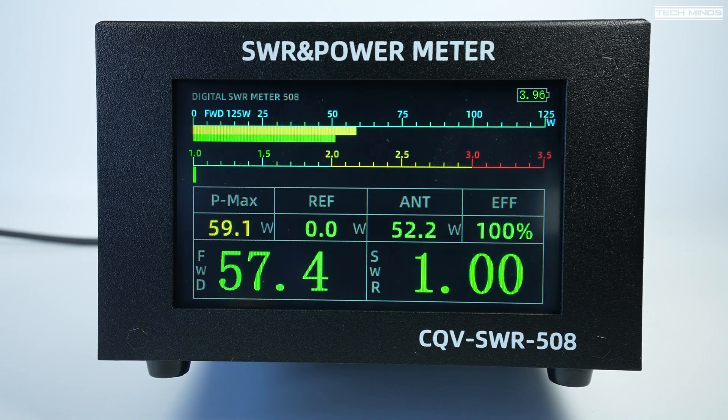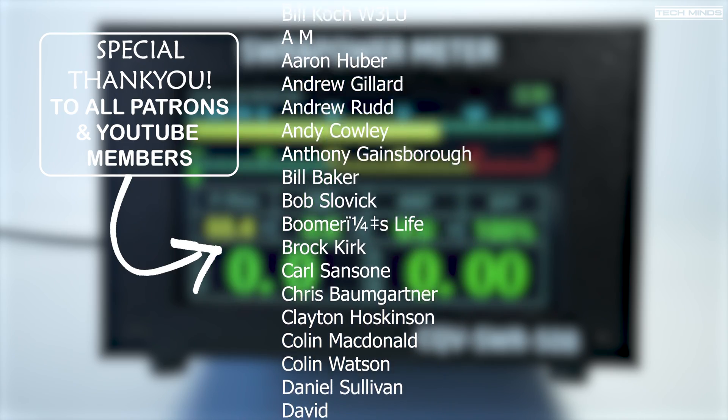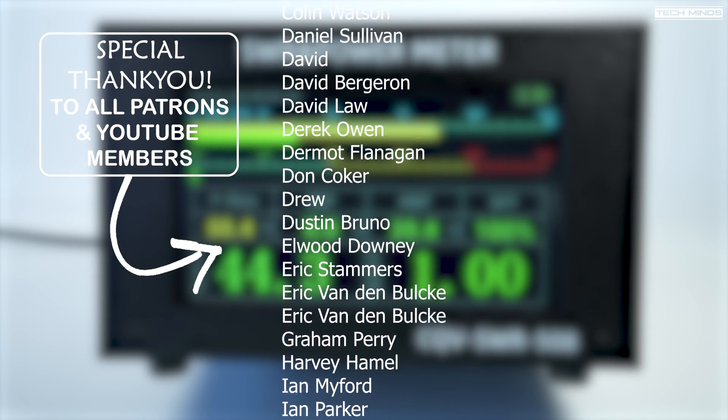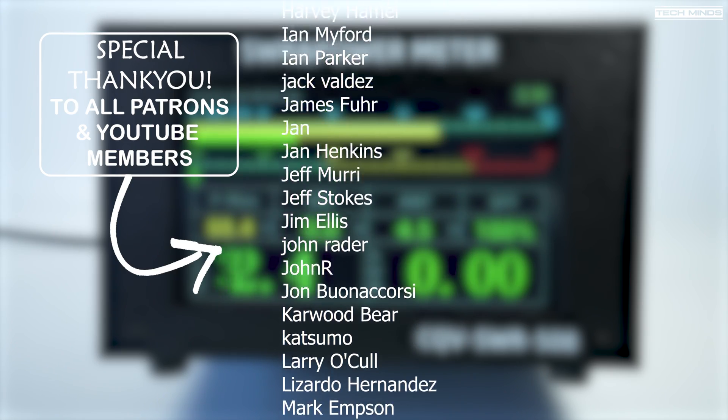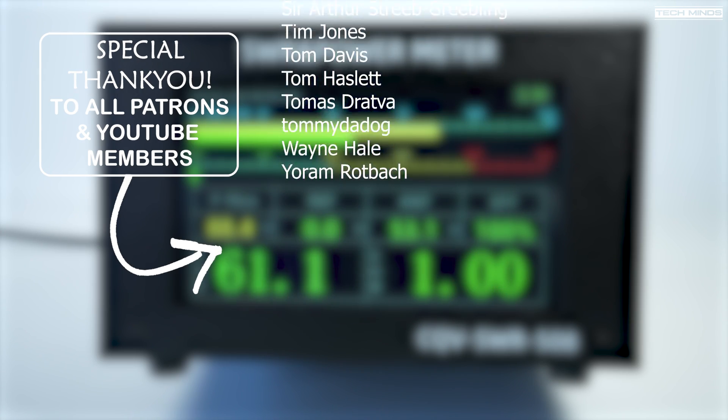I'll leave a link in the description if you'd like more information on this SWR power meter. If you've seen this on websites, now you know what it looks like in use. Anyway, on to the next video — stay safe, thanks for watching, see you guys in the next one.